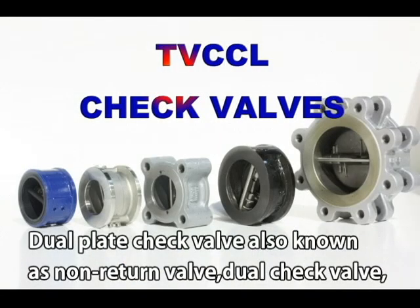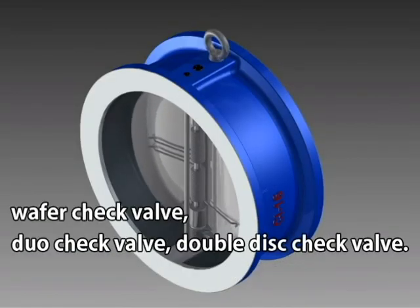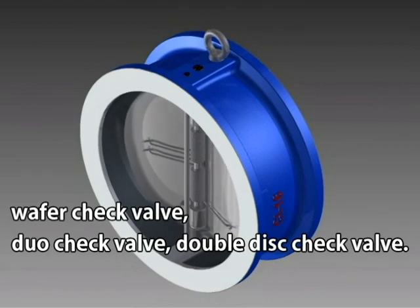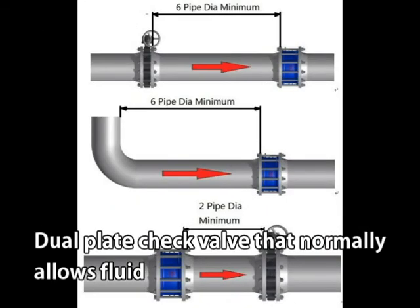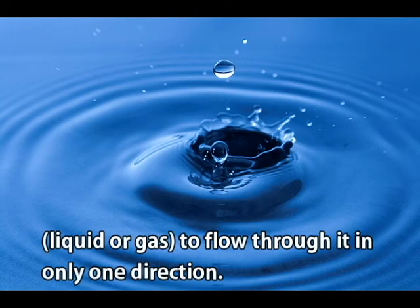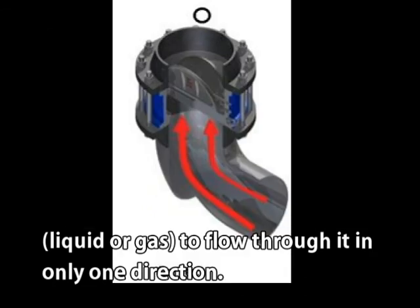Dual plate check valve, also known as non-return valve, dual check valve, wafer check valve, or double disc check valve. It normally allows fluid — liquid or gas — to flow through it in only one direction.